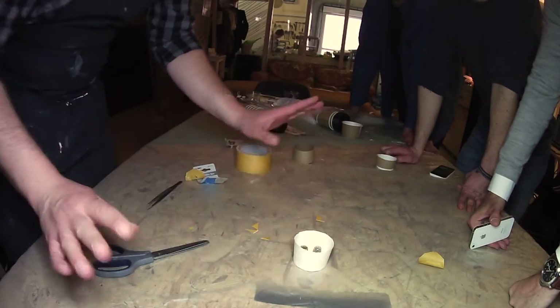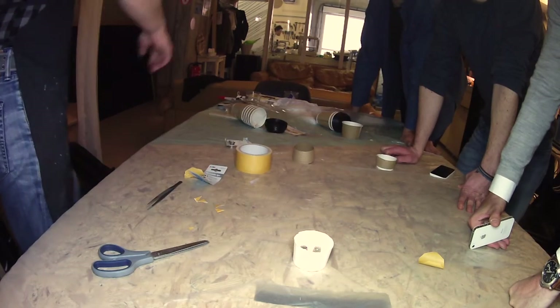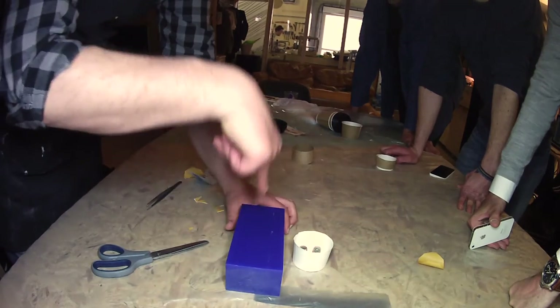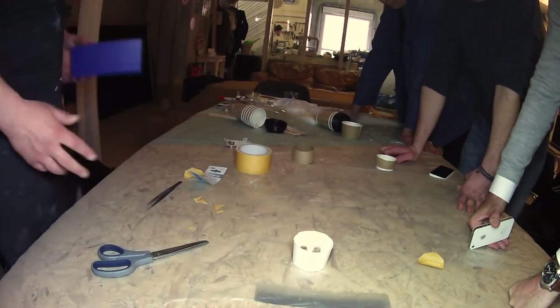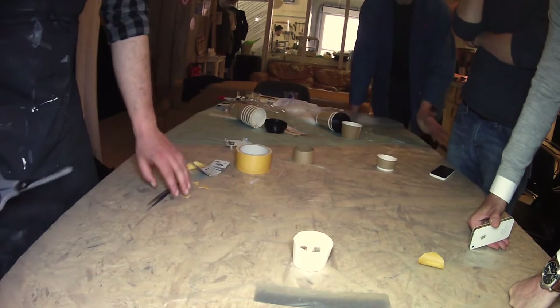So we have our mould. Assume that this is the wax, and it was carved like this. You are ready with your hand. Now we need to mix the rubber.